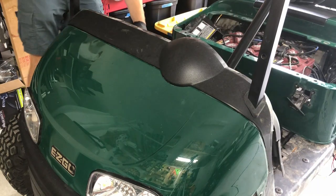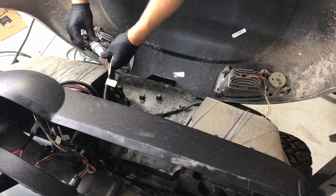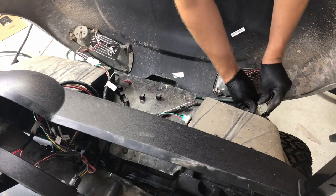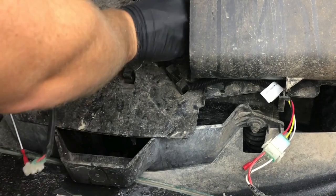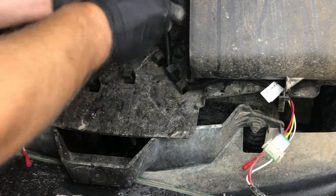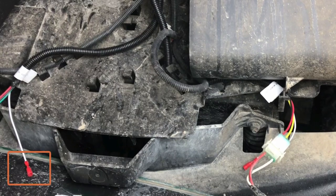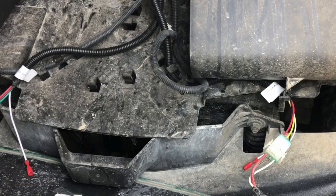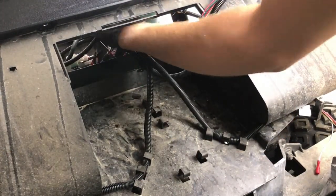Now I can move the dash out of the way and start hooking up the headlights. Because my side skirts are off, I can easily lift the front cowl to access the wires. Make sure you're plugging in the correct driver and passenger sides, otherwise your turn signals will be mixed up. Once the new harness is plugged into the headlights, I'm routing the cables through the retainer clips. The white wires with the bullet connectors are for high and low beams, which these headlights don't have, so I'm just going to leave them disconnected. Now I can start removing the old wiring harness all the way back to the battery compartment.